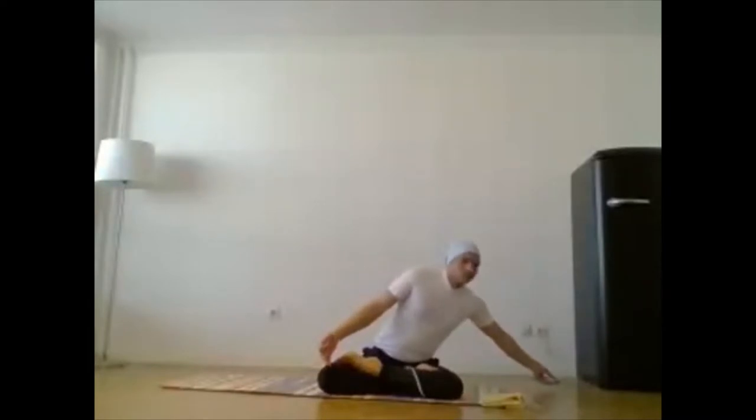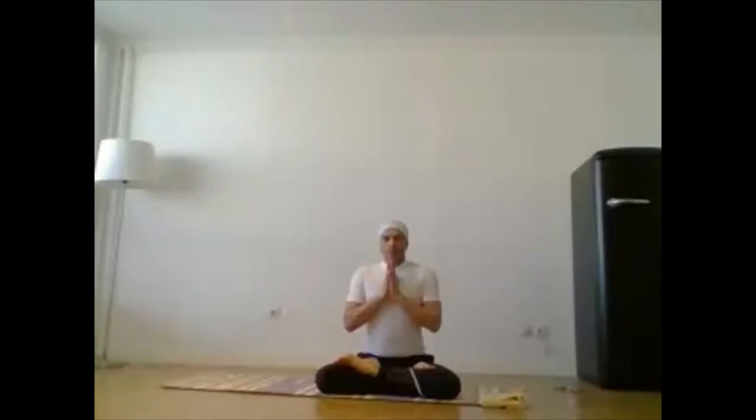Sit comfortable in any meditation pose like Padmasana, Siddhasana, or Vajrasana — your choice. Keep both hands on your knees, then bring palms together in Namaskar mudra position. We will practice Om chanting three times. Start with me. Again take a long deep breath. Once more.